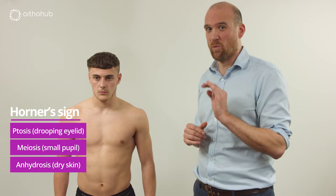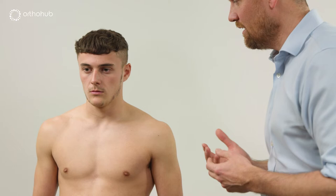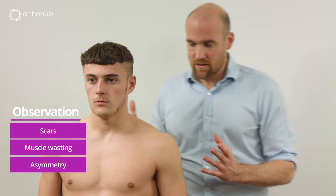Looking at the eyes for an eyelid lag and a pupil that's small — miotic. Often in a brightly lit room you've got to shade the eyes; the other side will dilate out, but this side can't because it's lost its sympathetics. We then look for any scars, and then we move to sensation.